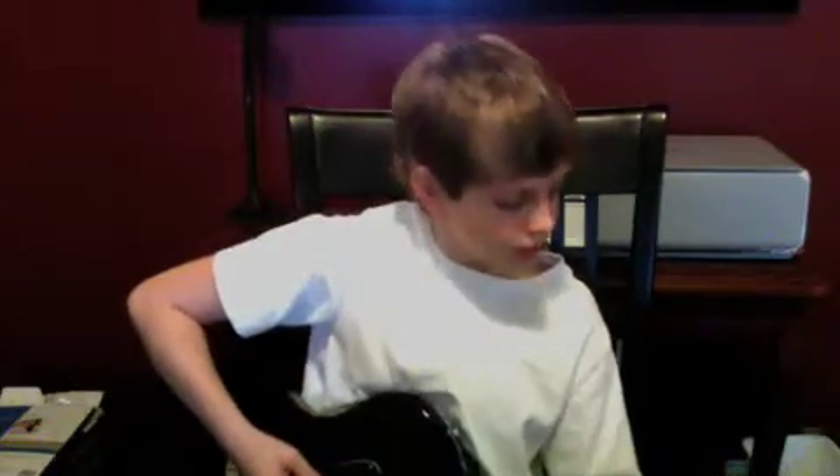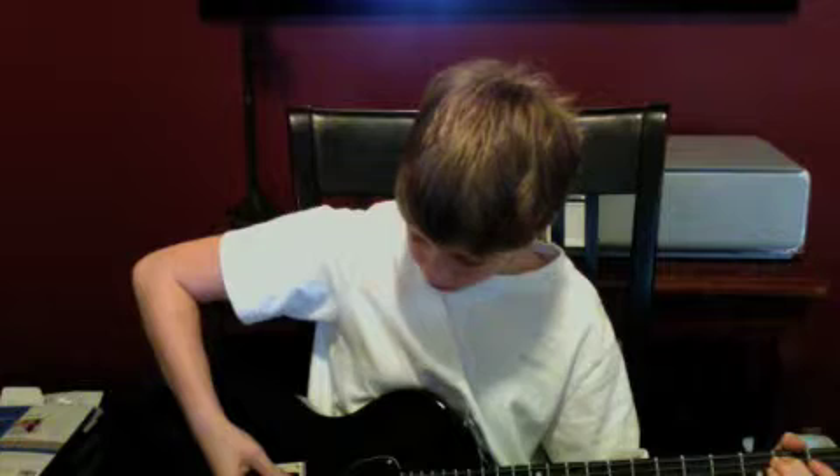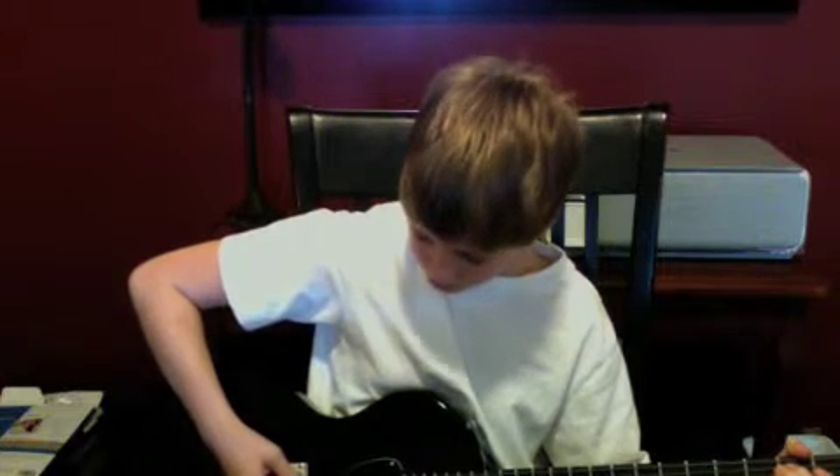And then you just do that four times, and then you just want to take — it doesn't really matter — just one of your fingers, put it on the fifth string, second fret, and play the fifth and sixth strings.